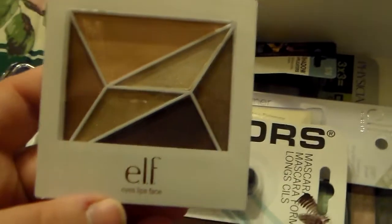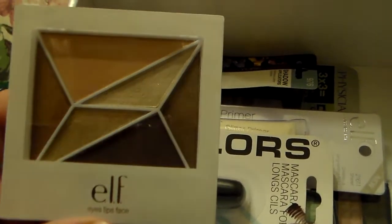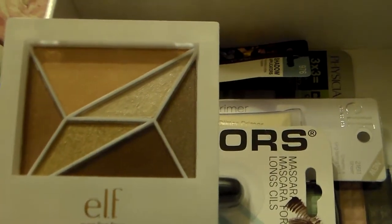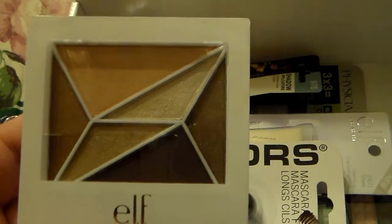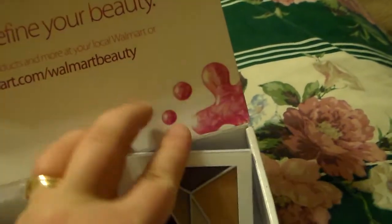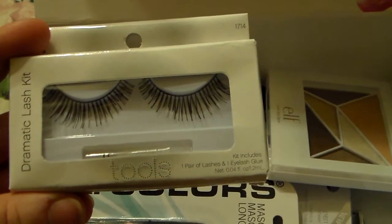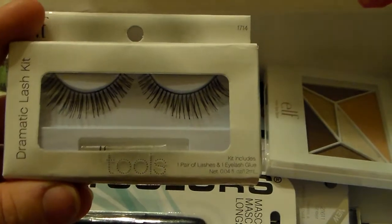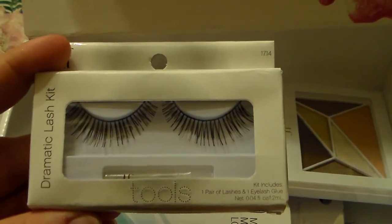I'm also going to add this ELF Neutral Holiday Palette. It's a cute little palette with really pretty neutrals — some are really shimmery and some are matte. I really do think that whoever wins this giveaway will enjoy this. And then I'm going to add an ELF Dramatic Lash Kit, for anybody that likes to use false lashes or just wants to play around with them. I'm adding this in there to add to the collection.